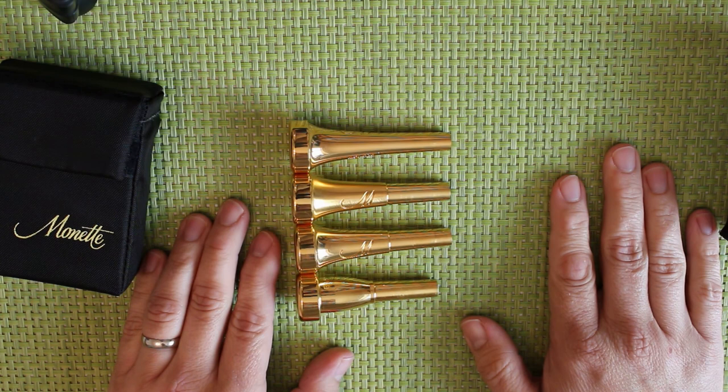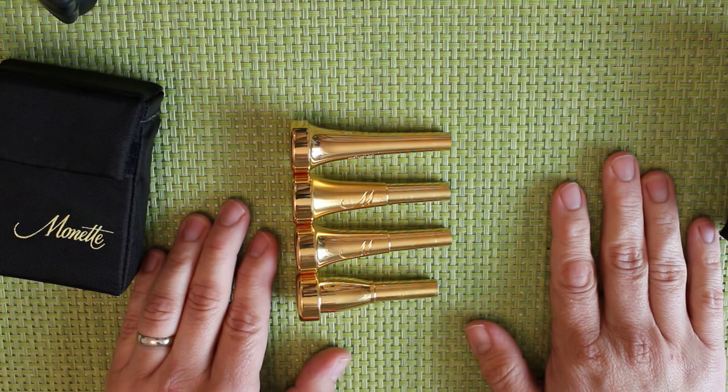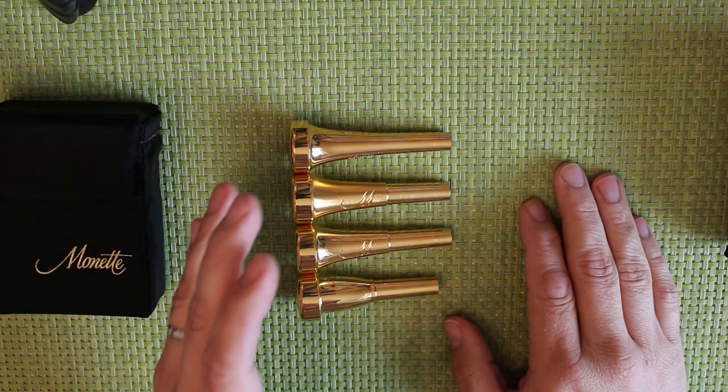I would recommend buying from an authorized dealer, which is going to be Phil Parker's in London if you're British, or direct from Monette, who do a very good mail-order service. I should say that I played on Monette trumpets — I played on a P3 which was made for me by Monette. I would still be playing on that if it wasn't for going through a divorce and not being able to pay the rent. I can honestly say that using these mouthpieces has been a huge step forward.